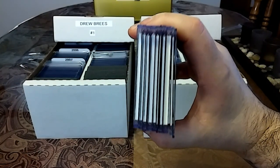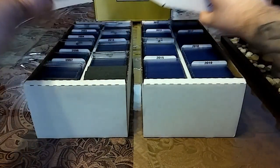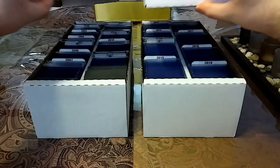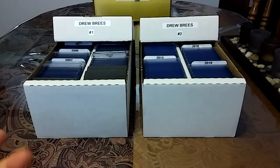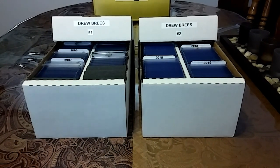I have a bunch of Drew Brees relics to show you — look at the thickies in there. So I pretty much have two completed Drew Brees boxes, and I'm going to be making another box, which will be Drew Brees box number three. In these boxes I have everything together: base, inserts, number cards, relics, and autos. I really want to focus on picking up more Drew Brees relics so I can have my own Drew Brees relic box like I do with Peyton Manning, and eventually start separating my collection into different boxes. So without further ado, let's get right into these cards.